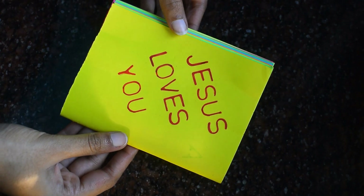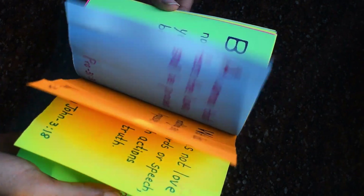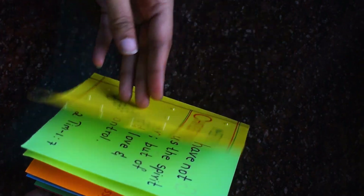Now collect all your favorite verses from the Bible and write them down. That's it guys — our simple yet very cute last minute Christmas gift is all ready!